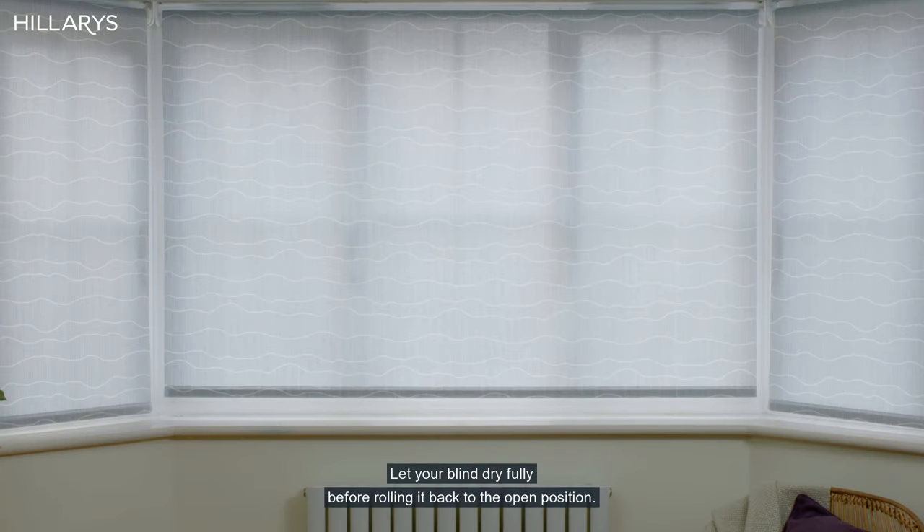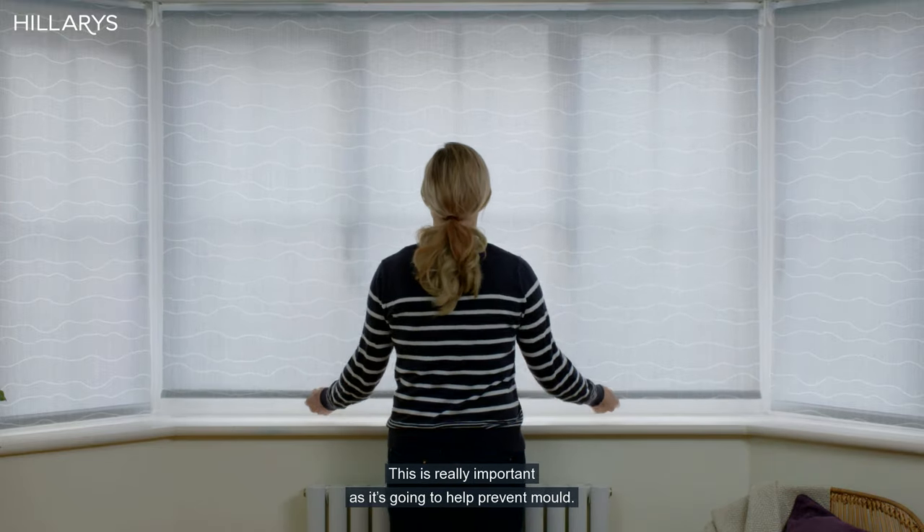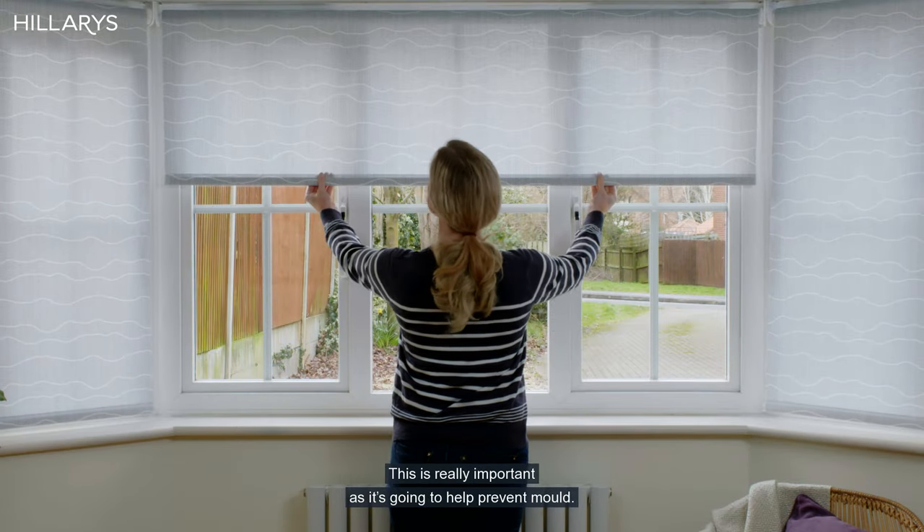Let your blind dry fully before rolling it back to the open position. This is really important as it's going to help prevent mould.